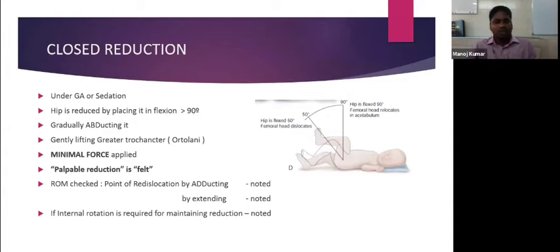The range of movement is checked, noting the point of re-dislocation when adducting and extending the hip. If internal rotation is required to maintain the reduction, that is also noted. Ramsey and associates described the safe zones for the hip for maintaining reduction — calculating the range of motion in which the hip remains reduced compared with the maximum range of motion, thus constructing a safe zone.